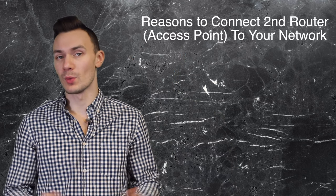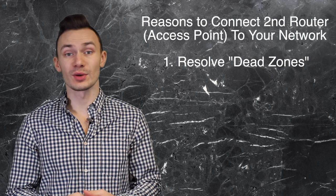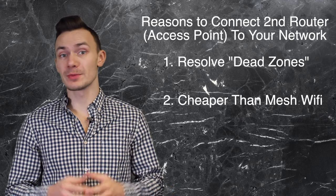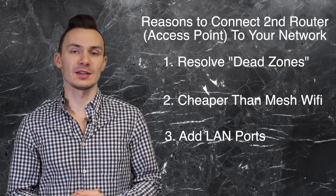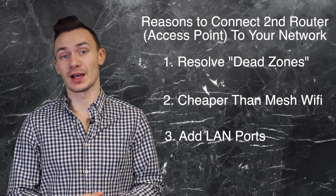I'm your host Orest and today in this video we're going to be connecting a second router to your Wi-Fi network. You may be wondering why you would do that. If you have dead zones in your house where you don't have good Wi-Fi coverage, this will help resolve that. Additionally, if you want a mesh Wi-Fi system to help those dead zones, this can help you do that without paying the extra cost. And if you need more LAN ports in your home, this can help you accomplish that as well.